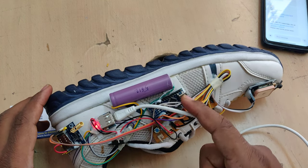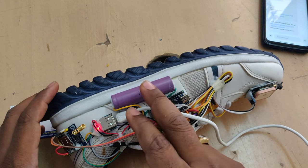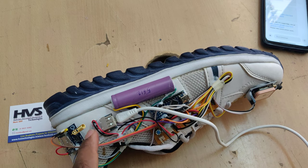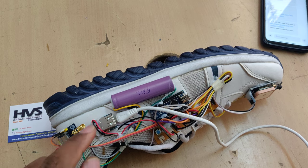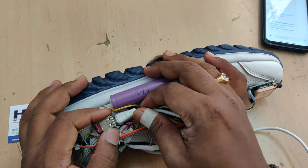The boost converter boosts the voltage from 3.7 volts to 5 volts, which is the operating voltage of our Arduino Nano microcontroller. The GPS and GSM modules also require a 5-volt power supply, so we need to boost up the 3.7 volts. While the battery is charging, the LED blinks.